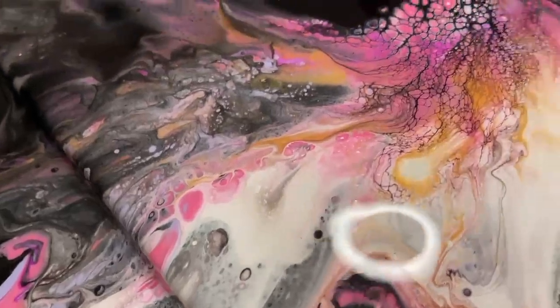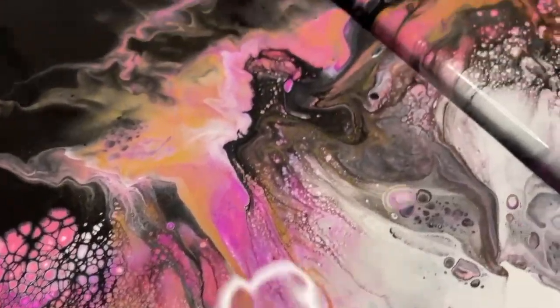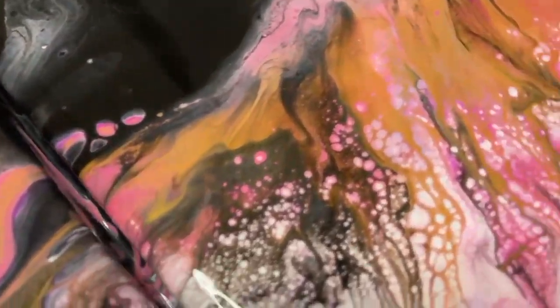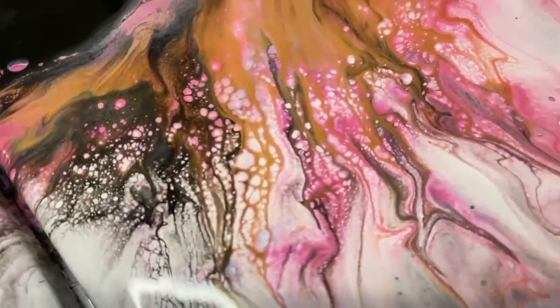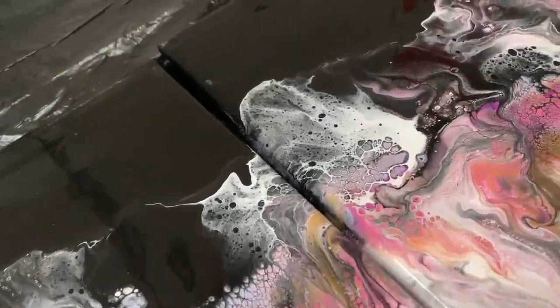This is what the finished product looks like — it turned out beautifully. I am super excited about it. Thank you for watching Art with Bianca. If you enjoyed this video, we would really appreciate it if you liked and subscribed and shared with all of your friends.